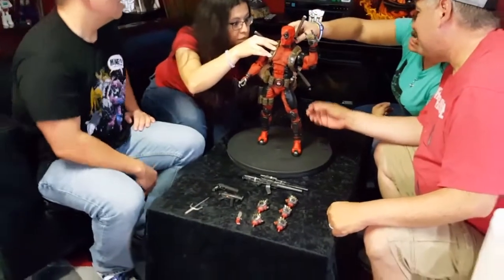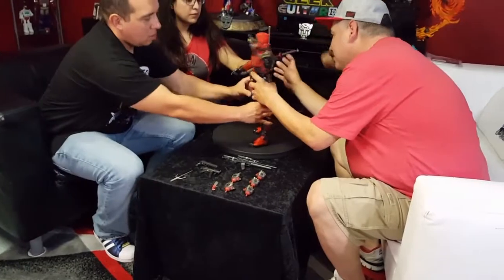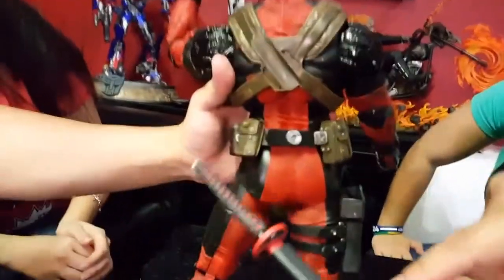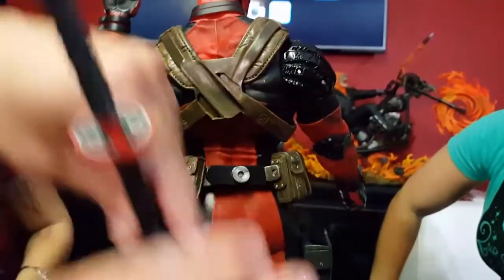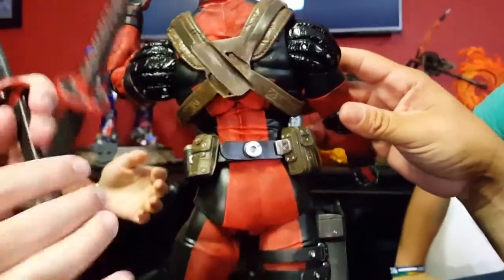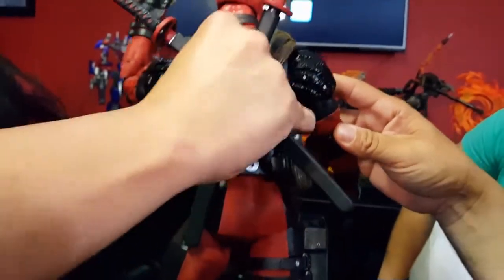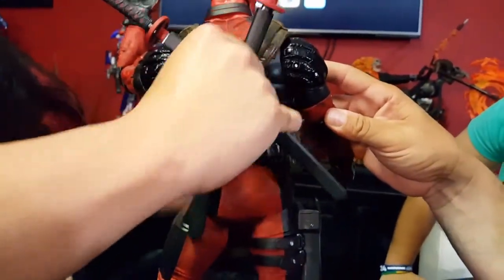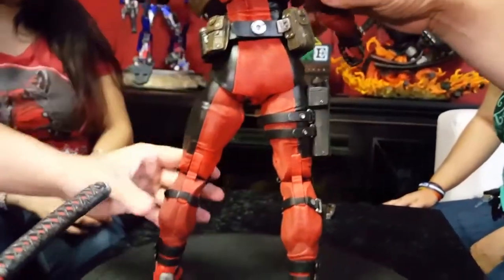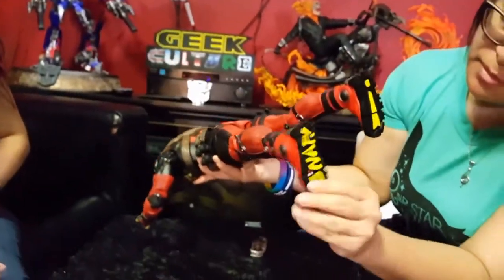This I don't like — it's really hard to line up and it doesn't stay. The little pegs are super tiny. Turn so they can see. Oh, that sucks. These need to be a little longer — they're way too short. The pegs are too short, so we're not gonna mess with that because it'll just keep falling during the review. Talk to us about the articulation and the details — what about the texture?